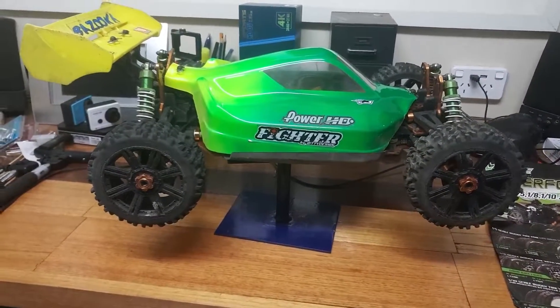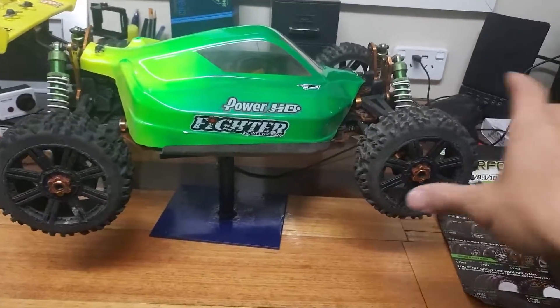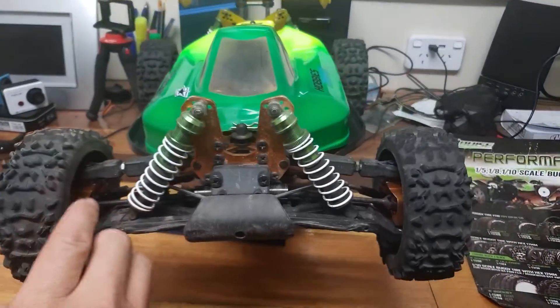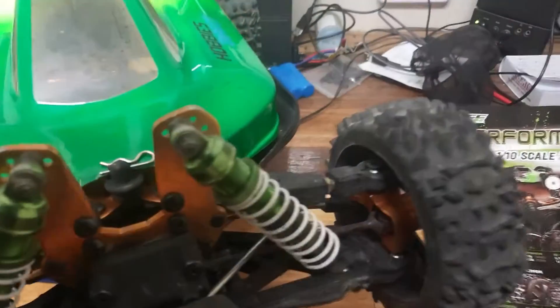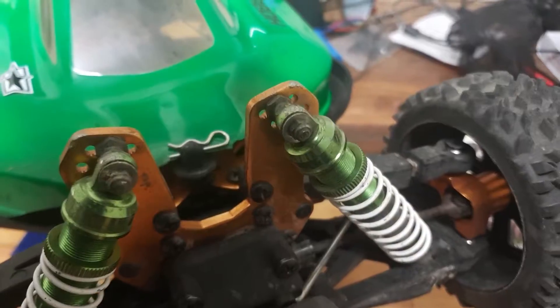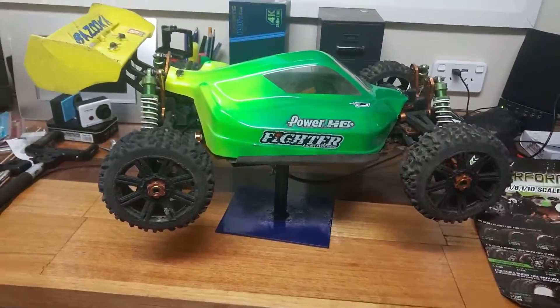The body shell is a different, new body shell that I put on, which I've already busted unfortunately. The nose I didn't cut out very well and it was a bit thin, and as you can see it's snapped off there.